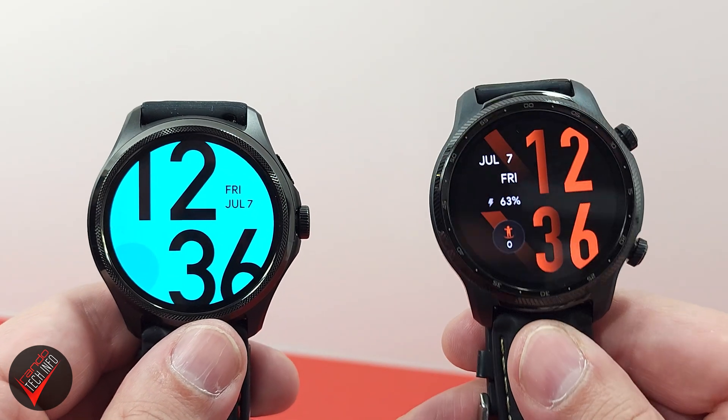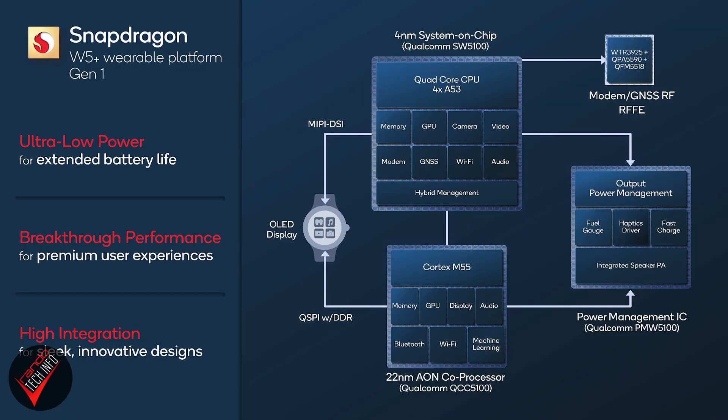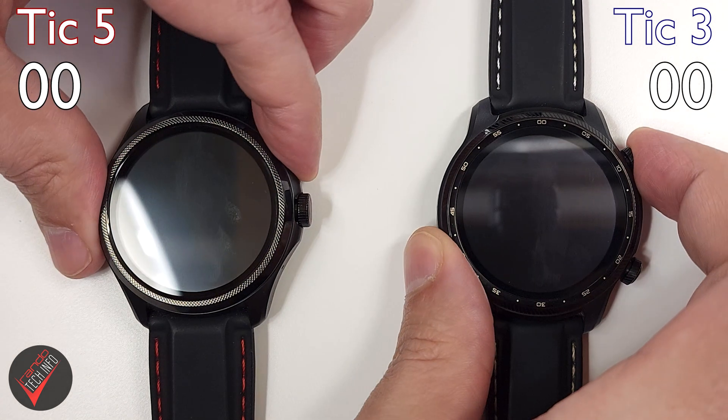The Pro 3 Ultra is packing Qualcomm's previous flagship SoC, the Snapdragon 4100. One of the ways Qualcomm is claiming this new chipset will provide a better user experience over the old one is through increased performance and responsiveness — and that is exactly what we will be testing today. If you want to know more about the other benefits of the Snapdragon W5 Plus Gen 1, there's a link to an entire video about that in the description.